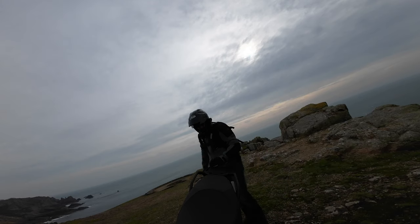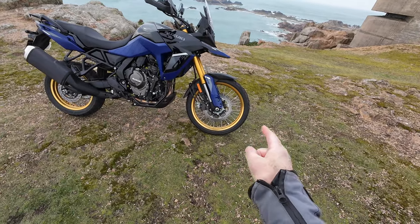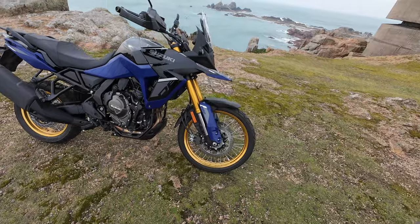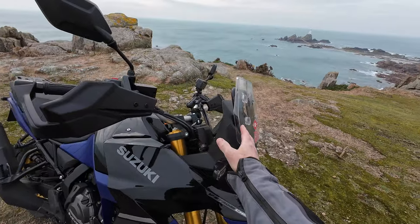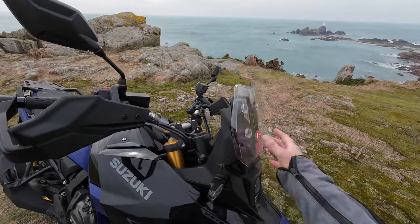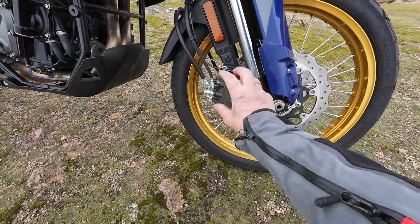So this is Suzuki's V-Strom — let's have a very quick look at it. Starting from the front: we've got the 21-inch wheel, and that is a tube tyre. Then we've got the fully adjustable Showa upside-down inverted forks. We've got LED lights all the way around the bike. Brakes-wise, we've got the Nissin calipers at the front and rear — and as mentioned, these aren't radial-mounted.